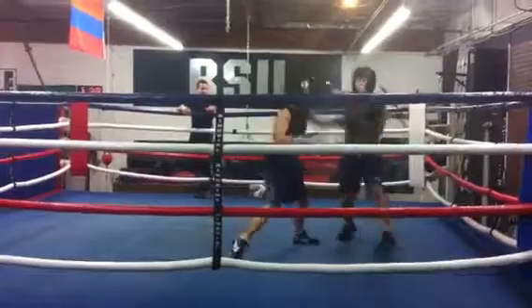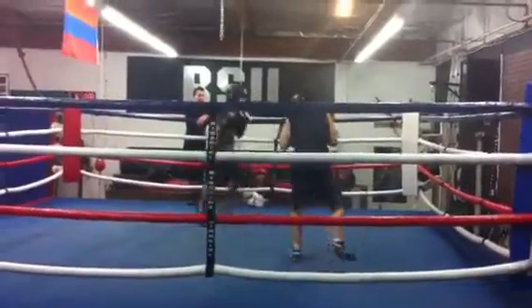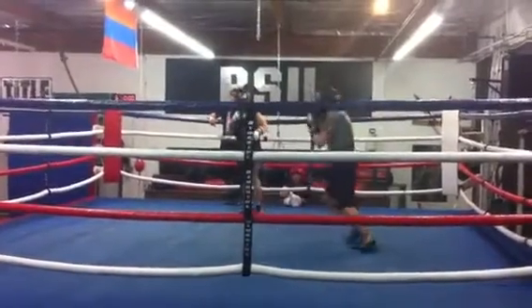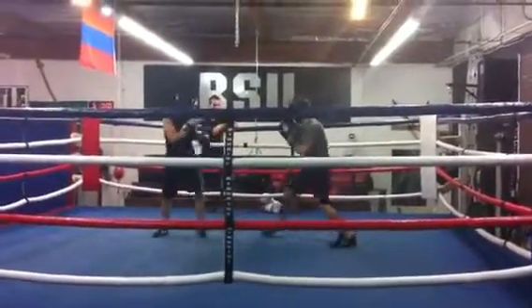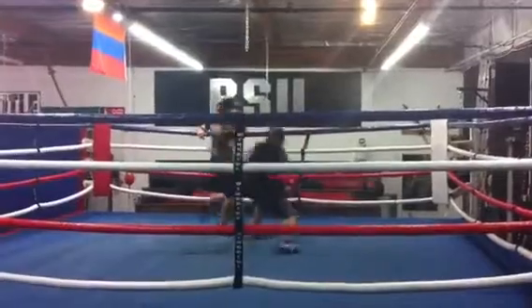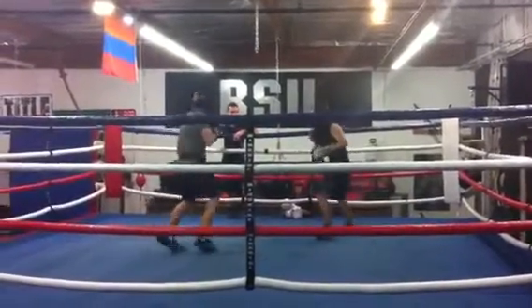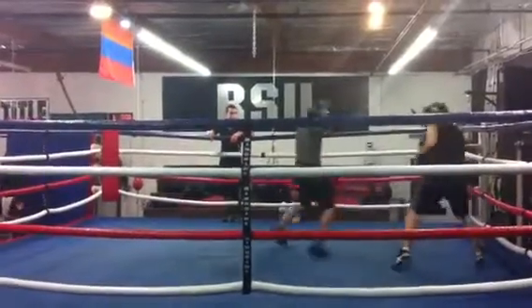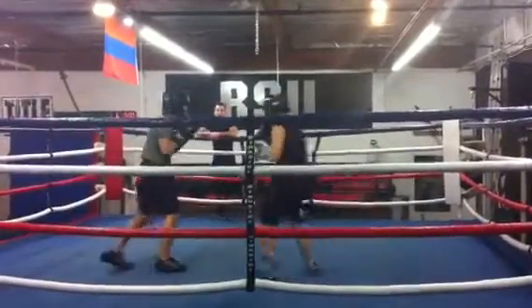There you go, that's it. Stay on it. Come on, stay on top. You're going the wrong goddamn way. There you go. Nice. Follow up with that. There's a good start.